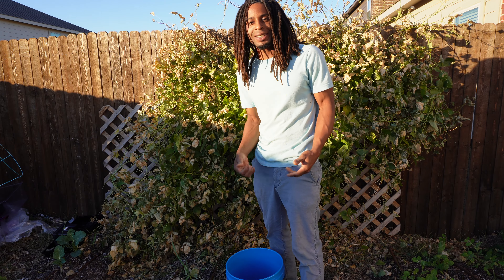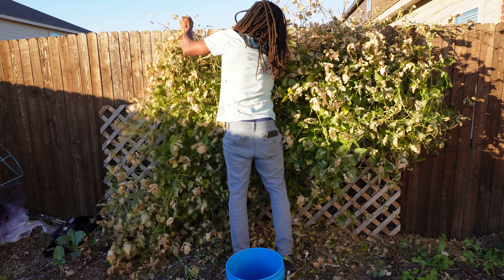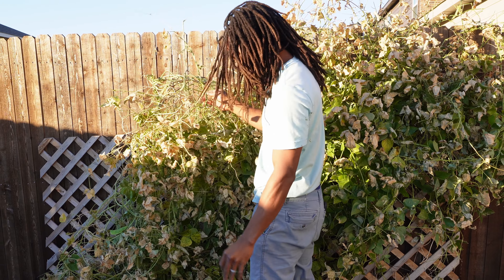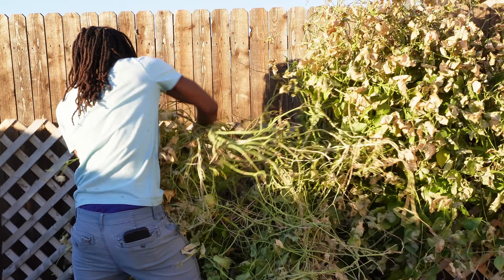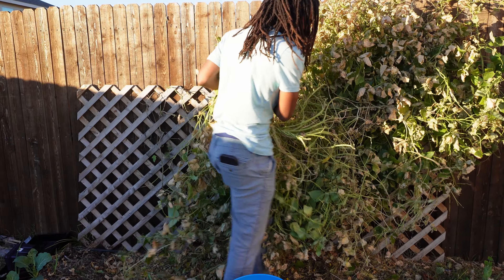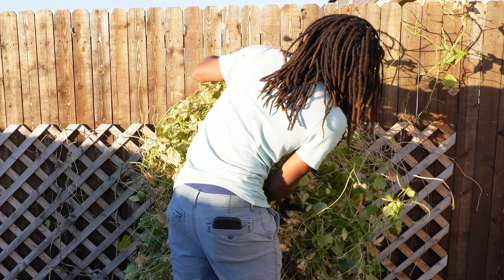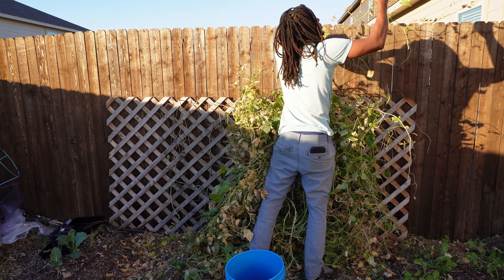Now that we got all these bean pods off, it's time to rip down this big bush. Now that we've harvested all our beans, it's time to tell them sweet dreams — so let's get it. We got a huge bean harvest, way bigger than anything I expected, so we're going to get a little garden update going and then we're going to be out of here.